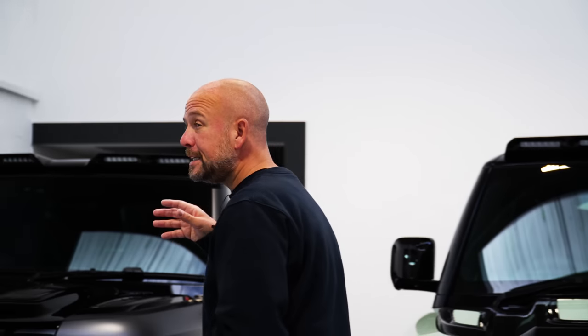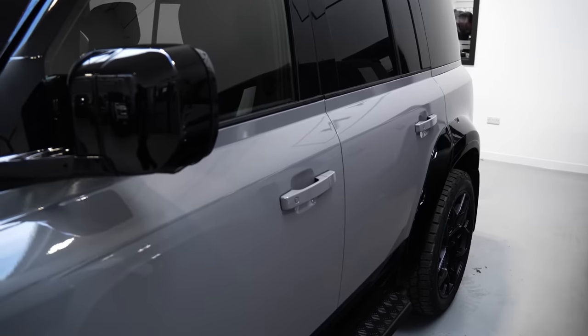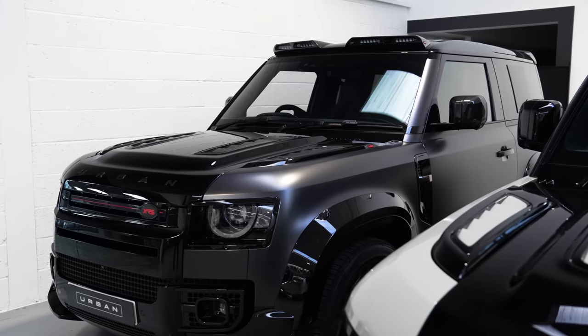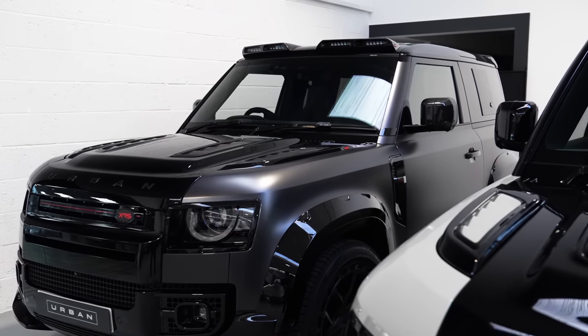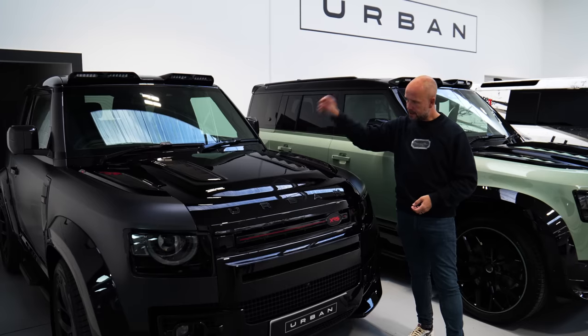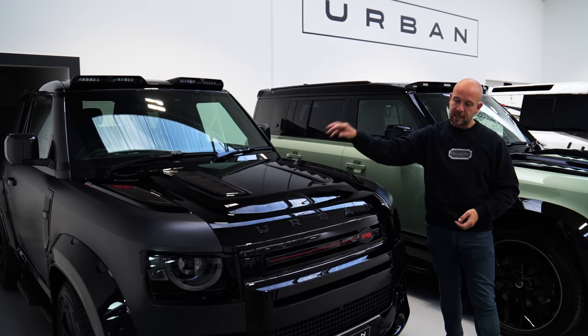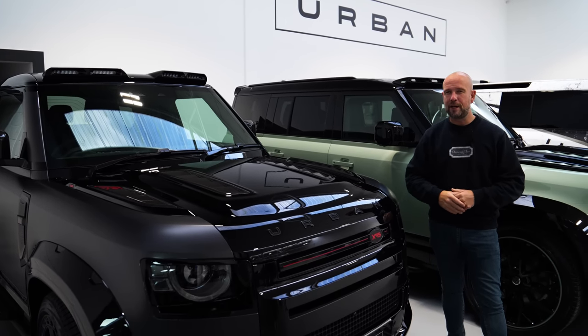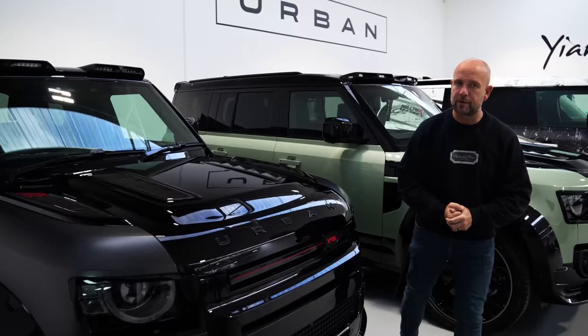And lastly, this is actually the second customer's car in this lineup. The hard top is this customer's and this is their fun toy for the weekend. This is an XRS but a Carpathian edition, so it comes with the same PPF on the sides, black stripe through the middle, signature vent from the XRS, and our XRS wheels. Looks absolutely fantastic in a 90 — real cool if you're just a single driver.